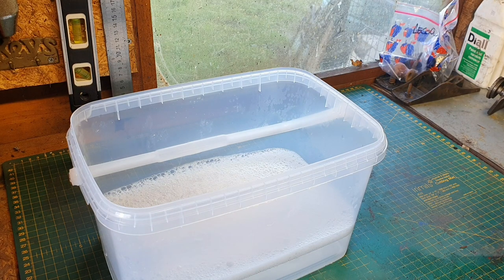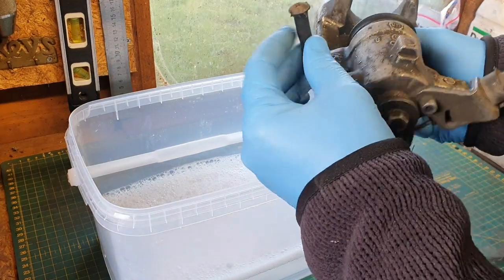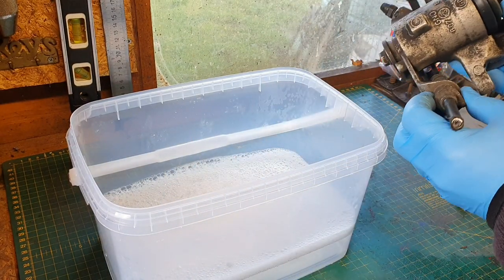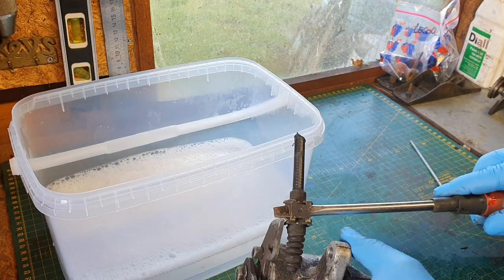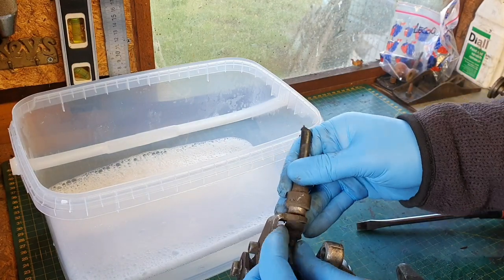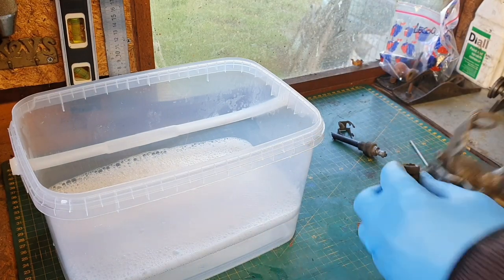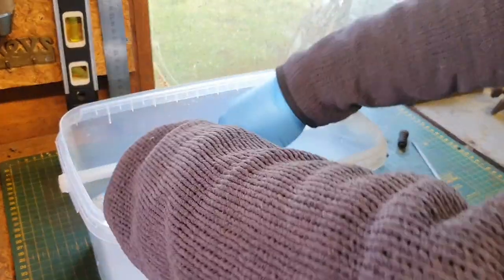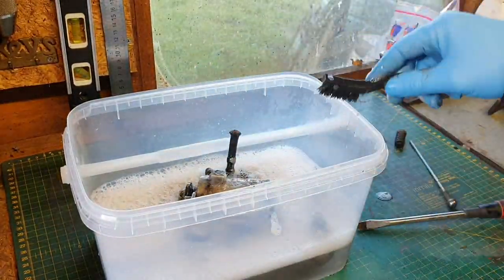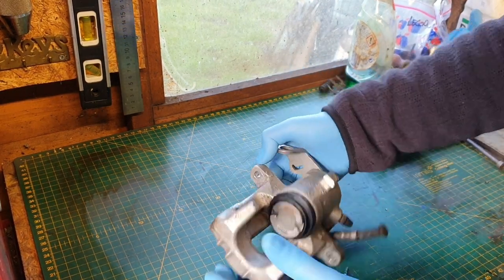Before I go ahead and do anything else I'm going to give it a really good clean. I've pushed the piston back in so there's no water getting in there, and I've also bunged up the cut-off brake hose. Now that it's all cleaned up I'll just give it a pump through using the handbrake mechanism.